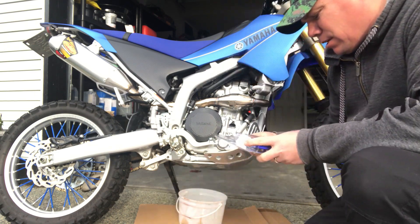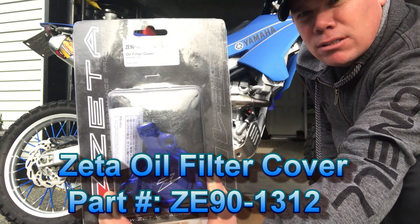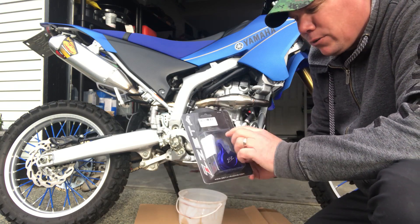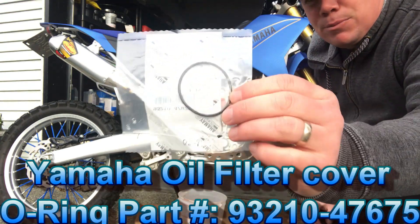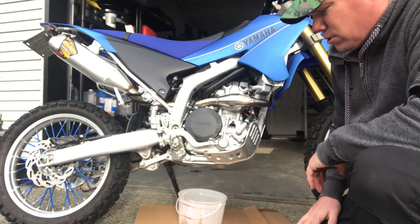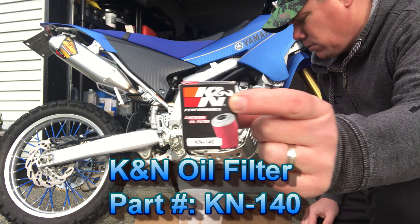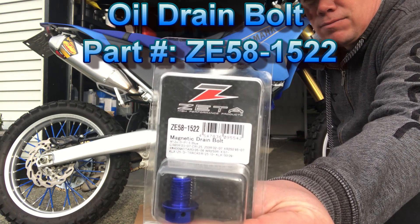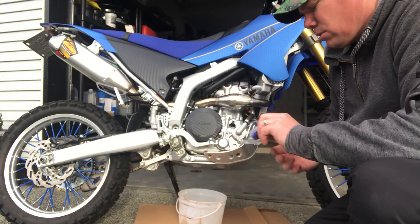A couple things - I bought the Zeta oil cover. One thing to note is that when you buy this oil cover it doesn't come with the little o-ring, which I'll show you when I open it. You have to buy the o-ring separately, which you should replace whenever you do your oil filter. I also bought a K&N oil filter.